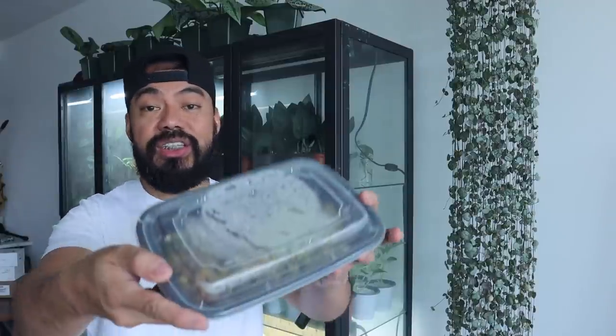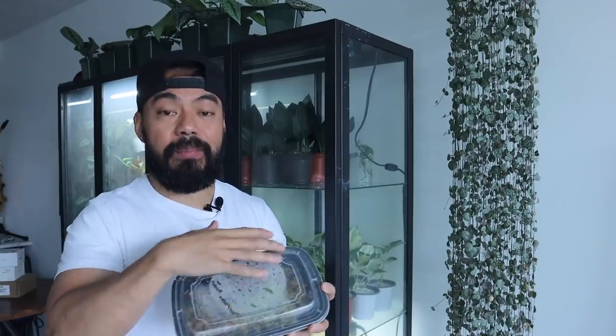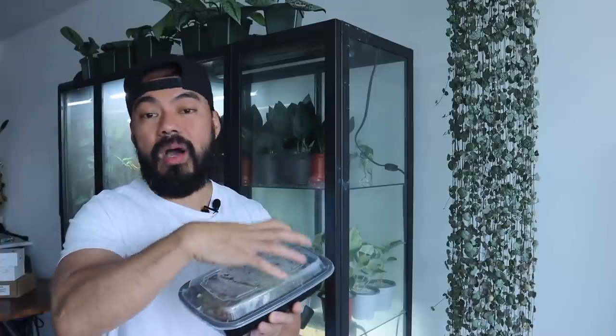People often ask how to avoid mold in a prop box. Two things: make sure the sphagnum moss is damp but not soaking wet, and place it in an area with lots of bright light and warm temperatures. What you need is condensation — condensation tells you there's water activity going on inside. No condensation with wet moss means the cuttings are sitting in still water, which causes mold. I've had prop boxes I don't open for weeks or months because condensation tells me there's airflow and water movement.